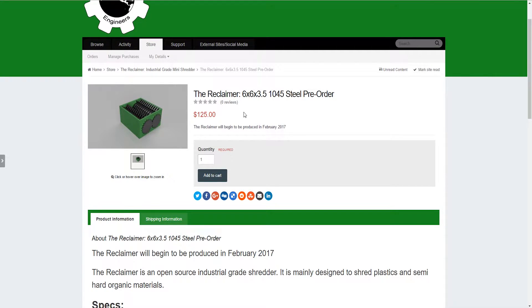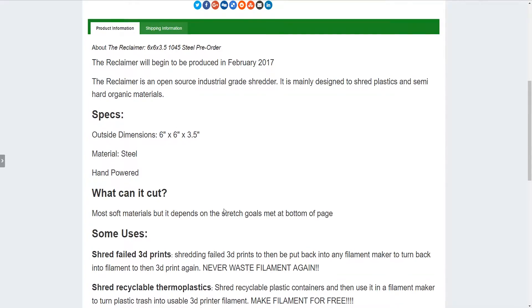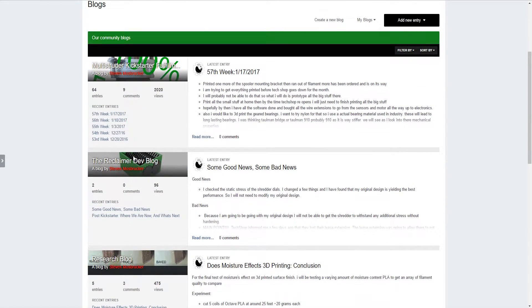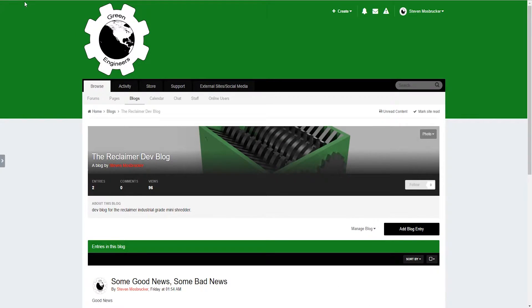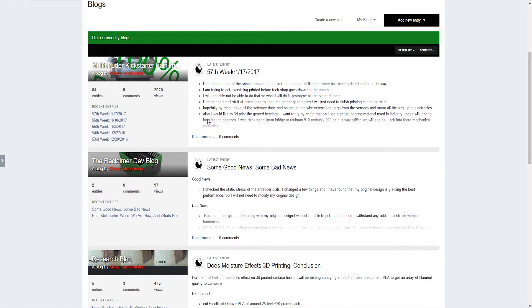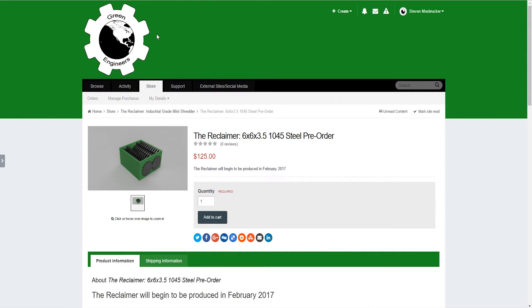If you have any other questions about the Reclaimer, check out the link in the description — it will take you to the product page on my web store where you can find more product information. Also, if you want to keep up to date with the development of the Reclaimer, I have a blog where I post periodic entries on the development process and where things stand on any given day. Thanks for watching, and I'll talk to you guys soon. Have a good one.